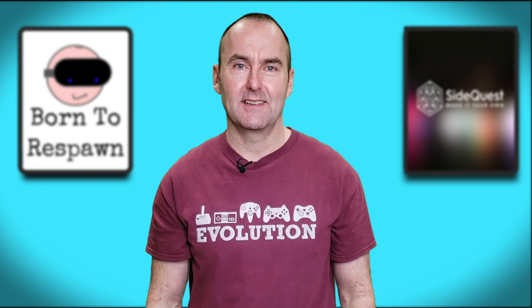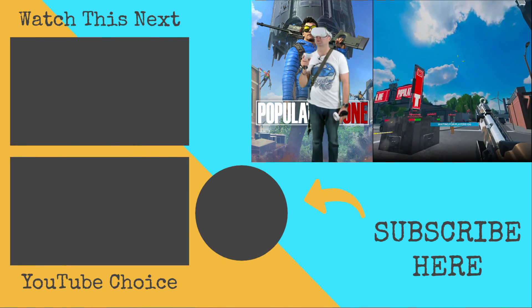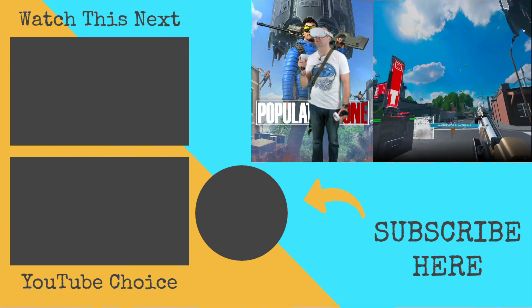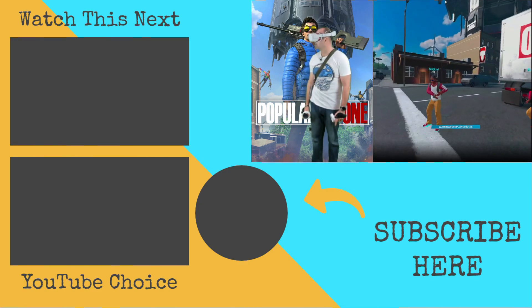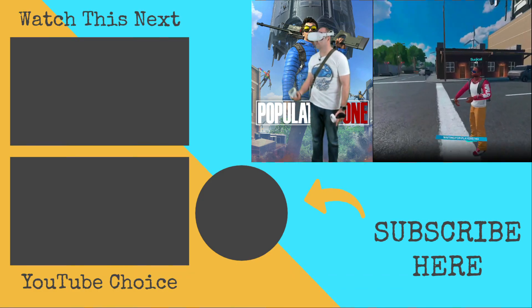I've got an overlay from developer mode called OVR Metrics. I'm running CPU Level 4, frames at 90, and my render resolution is 2048. And it looks just as nice as my virtual desktop.